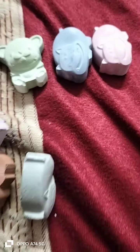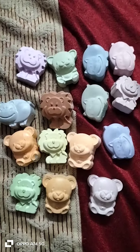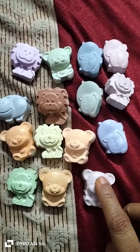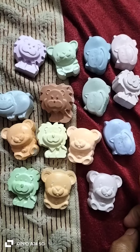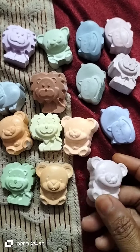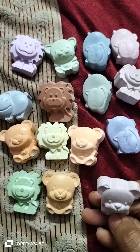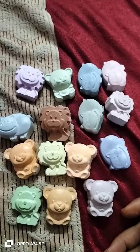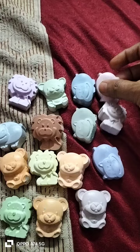If you use the chalk piece, you can use the chalk piece as well.